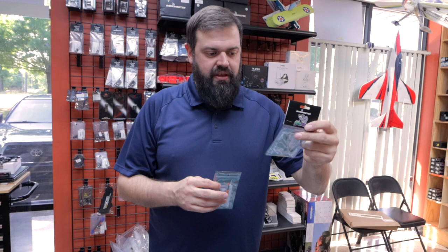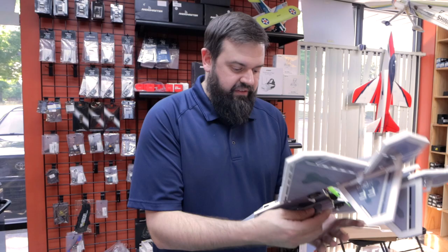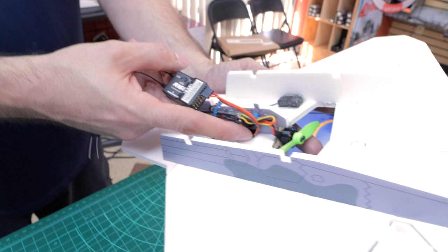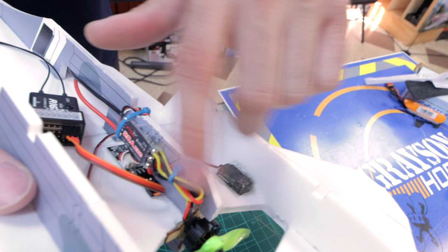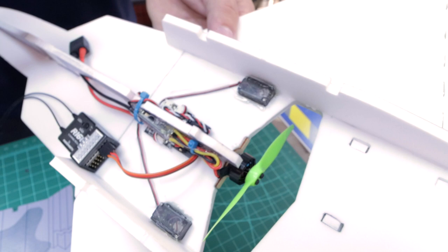Other Radiomaster receivers — if you have a standard receiver with an S-Bus out, like the R168, R88, or R86C, they have an S-Bus out and you can hook it up there with just a single three-wire connection. The speed controller on this one is a 20-amp ESC. The servos plug into the flight controller using a JST-style connection. This is really set up as all-inclusive minus a receiver and a battery.